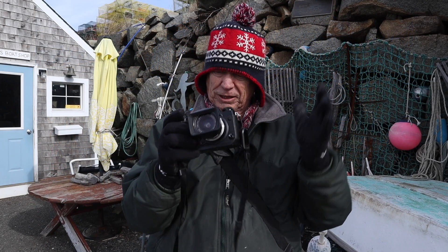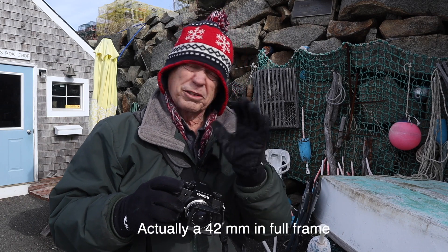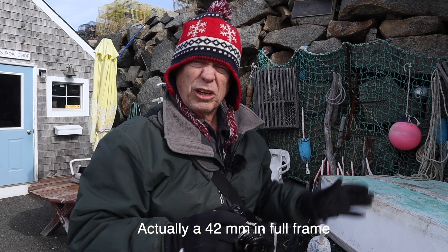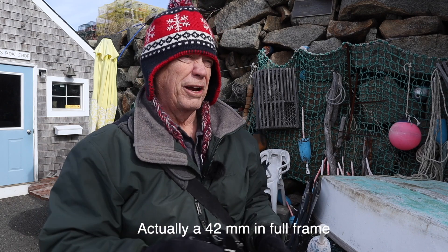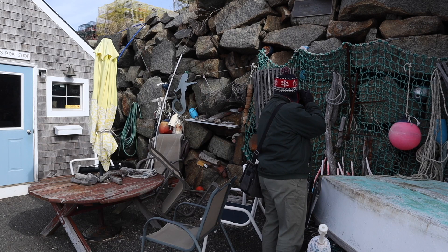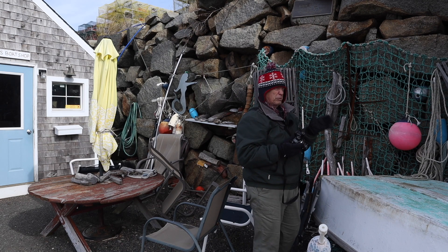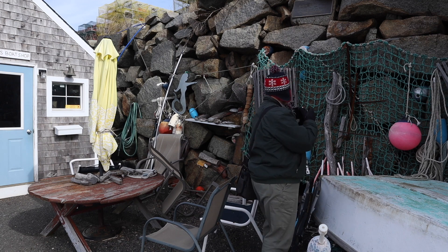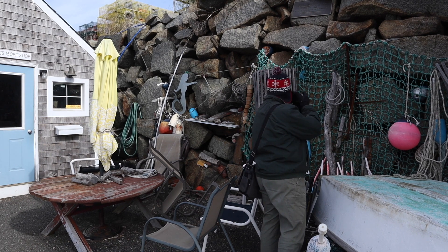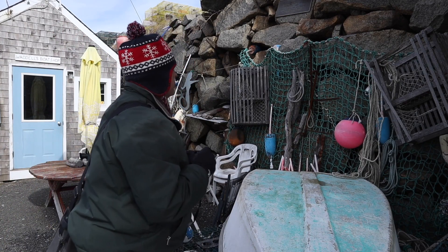Now I've got the 28mm Elmarit on here, which is like a 38 or 40mm equivalent. There are some really cool detail shots to try over here. This is a lot of fun with this setup, I have to say — the focus peaking works really, really well. We've got some shots of lobster traps over here.